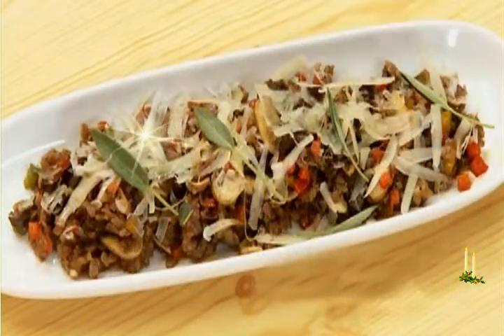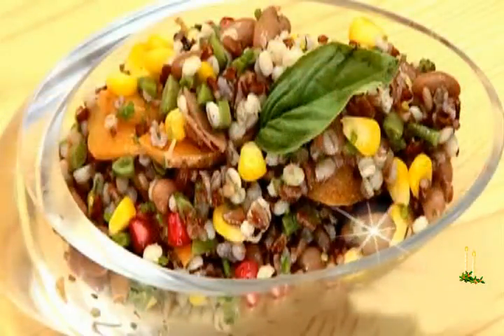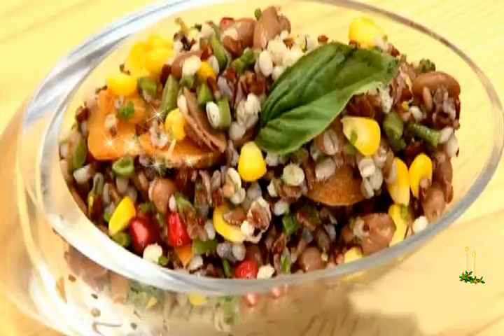Method: Boil 1 cup of barley. Chop onions, garlic, green chilies and mushrooms. Take 100 gms butter in the pan and let it heat.